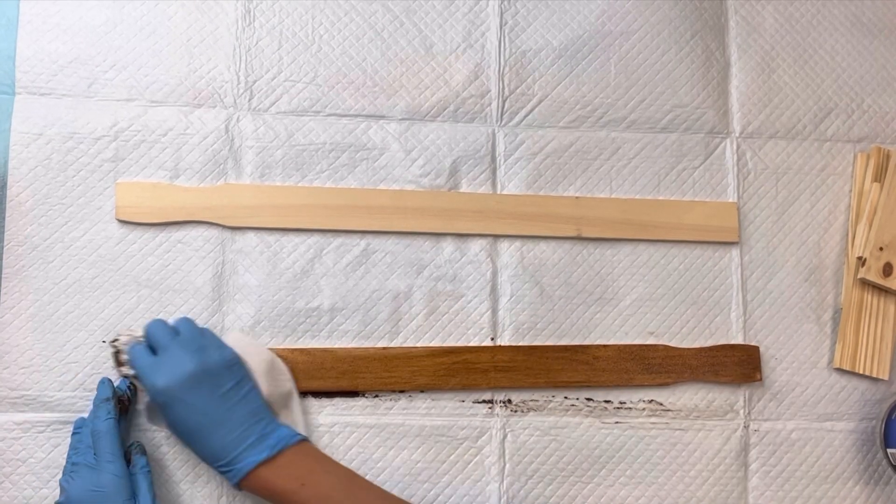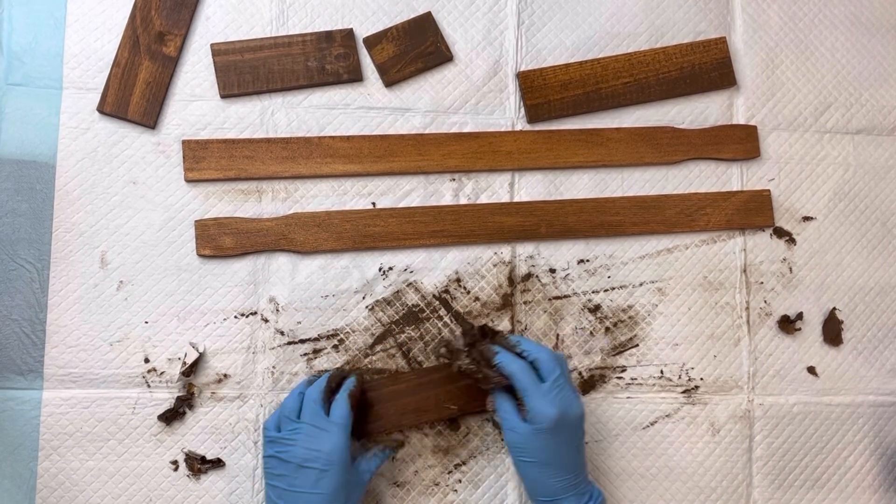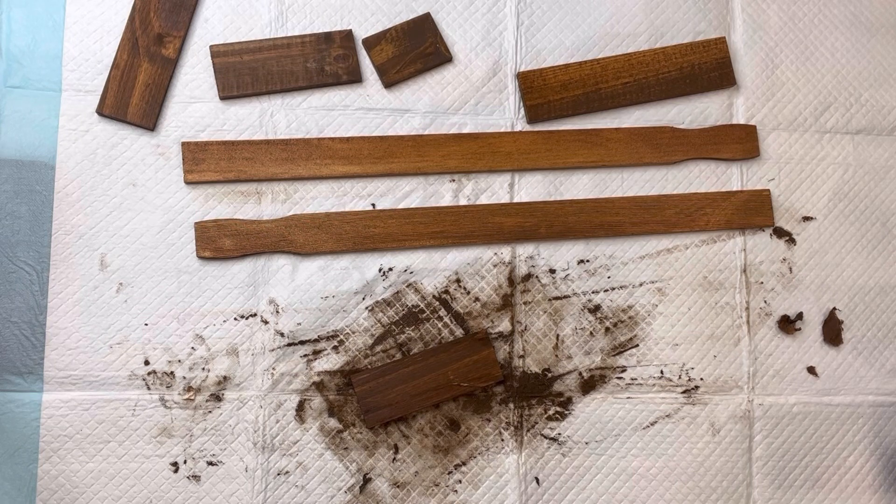Next I have two yardsticks. I'm going to stain those using my General Finishes Antique Walnut Gel Stain, and I'm also staining all the small pieces of wood that we cut.